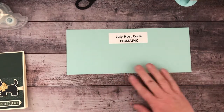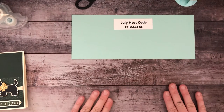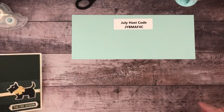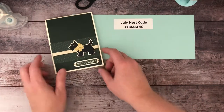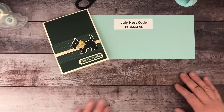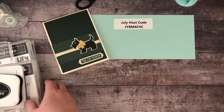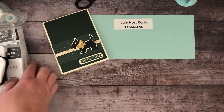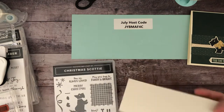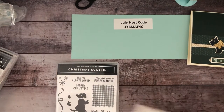If you are going to place an order, if you could use the July host code, that will link right over to my Stampin' Up shop. Today we are going to be using the Christmas Scotty once again, but I am going to show you a Christmas version and then an everyday version so you can see that this set is more than just Christmas.